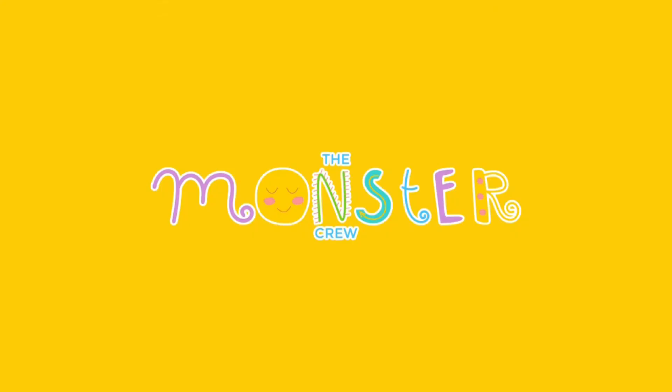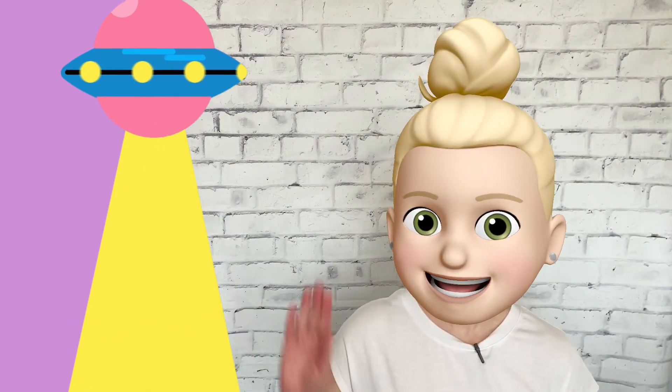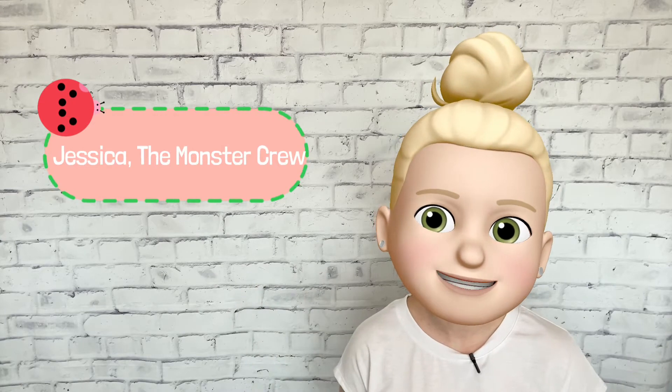Today we're going to learn about the CH sound, which is a digraph, and the letter J. We'll learn how they're similar and different, and how to recognize the sounds those letters make in the words that we hear. Hey there, I'm Jessica from The Monster Crew. Today's phonics lesson is about the CH sound and the letter J.